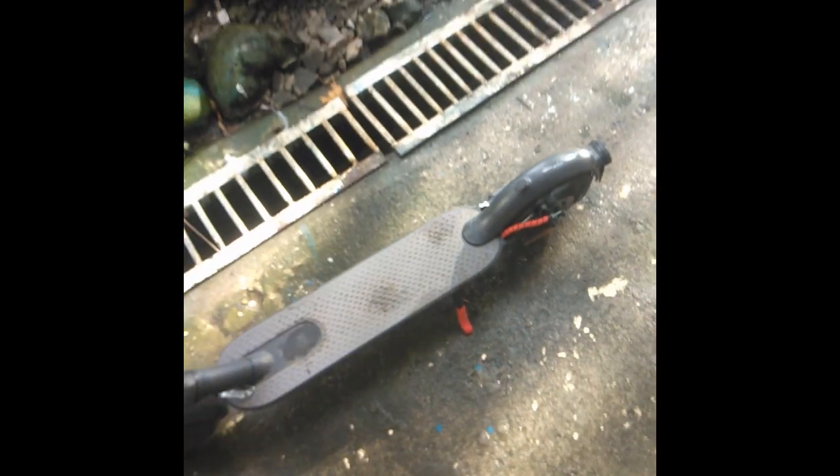Next, there's also a hole here where you can put another sealant, as well as covering the wires inside. To prove that my scooter is waterproof, I'm now going to wash it with water.